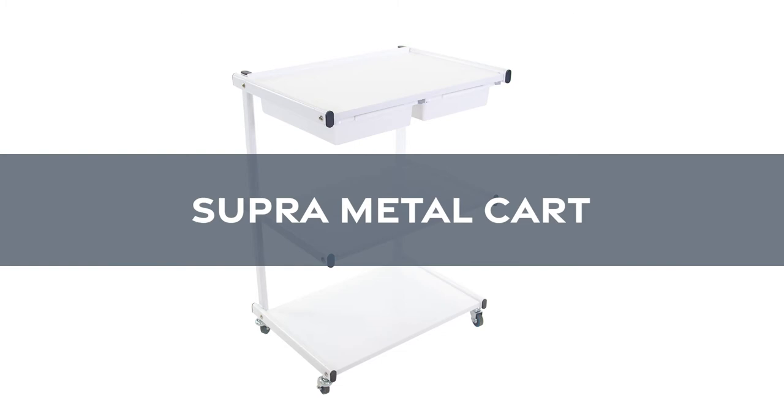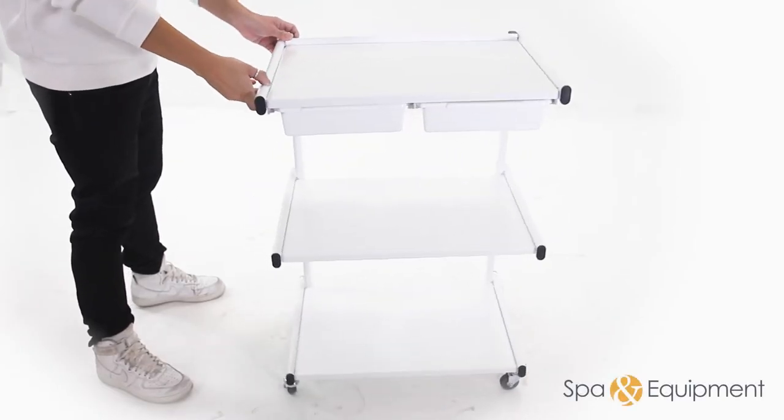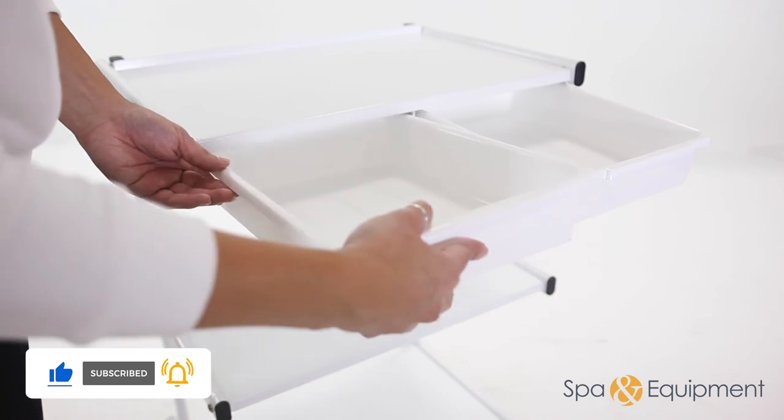Introducing the SupraMetal Cart by SkinAct. This cart is the perfect choice for usage on hardwood floors for its incredibly soft rubber caster wheels. The two detachable top trays are ideal for storing supplies and tools.